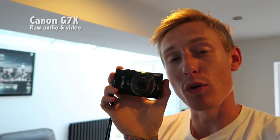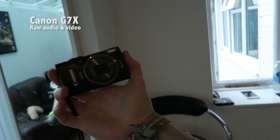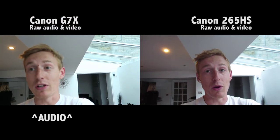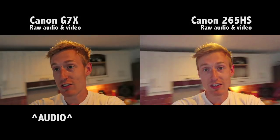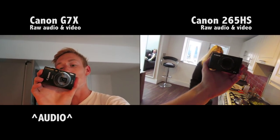Just for a laugh, I thought I would show you my old vlog camera and how different this new G7X is compared to the old Canon 265HS. If you look at this camera, yes it is rather beaten up. But if we look at a side-by-side comparison of these two, they don't even compare anymore. This old 265HS is well and truly had it, I think. It's alright for a backup camera, but the G7X is so much better.